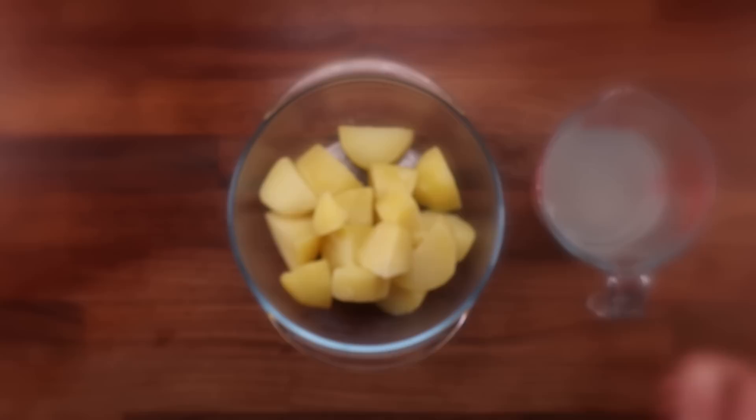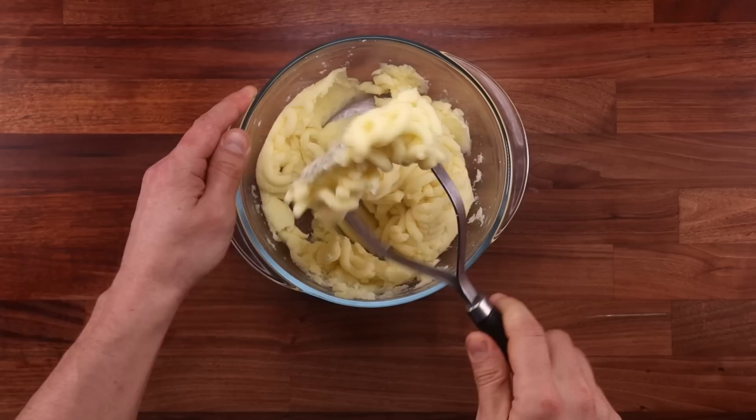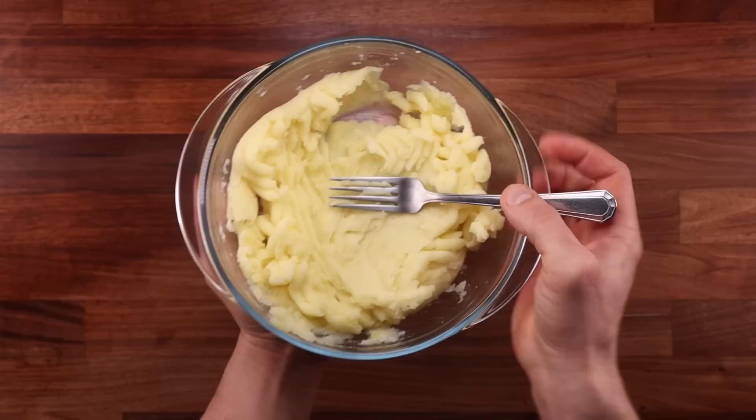One benefit of boiling potatoes is that we get left with a by-product, which is the potato water, which you can use to replace the water in your bread recipe. When it comes to mashing your potatoes, you can use a fork, a masher or a potato ricer. The fork will be the least effective, but it'll still work. Mash your potato until it's completely smooth, especially if you're making no-knead bread, as we're going to do in this video.